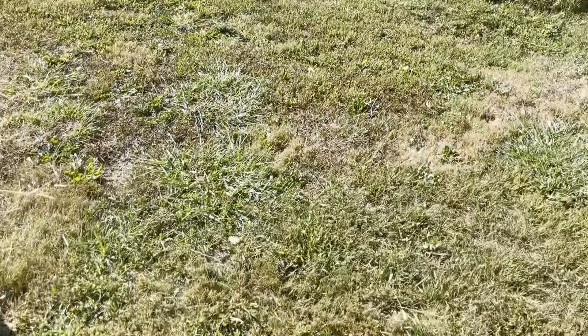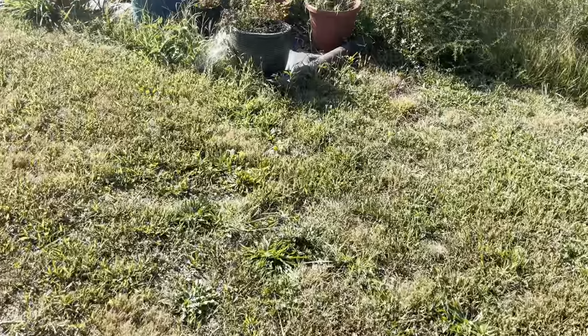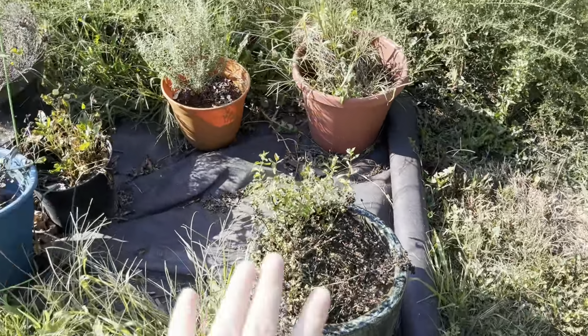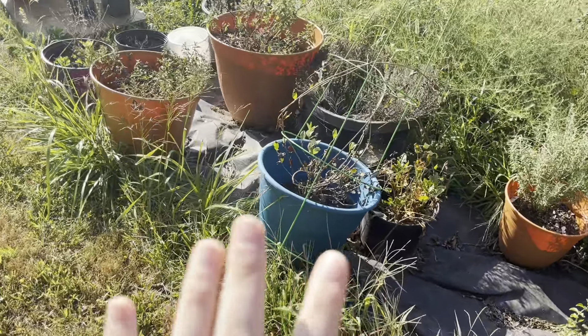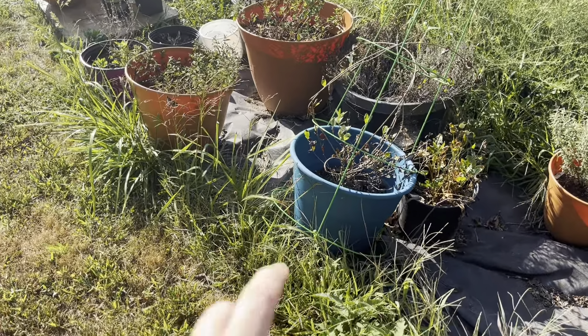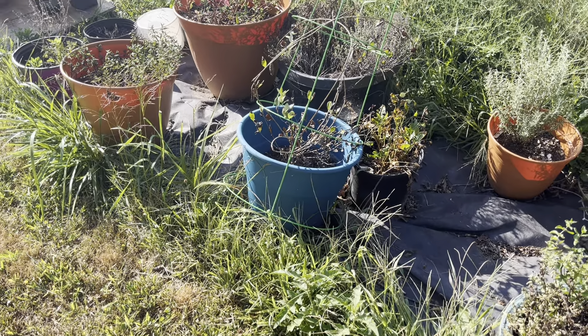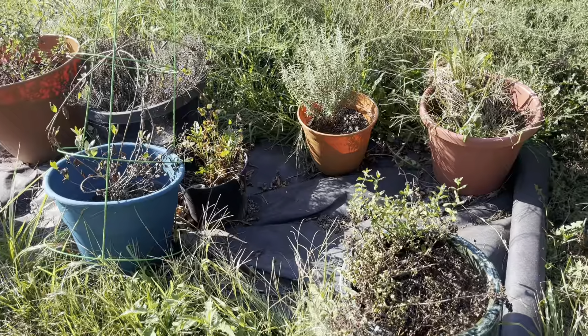And then the pottage garden — the garden of pots, because I haven't put these in the ground yet. A lot of these have not been able to be soaked through really well because we've been so low on rain, so a lot of these are going to look really scraggly — if not dead.